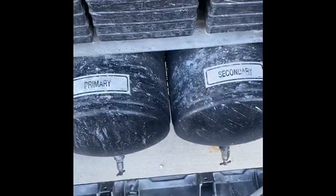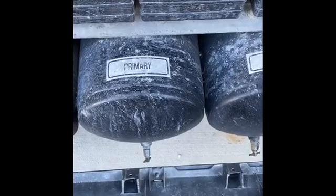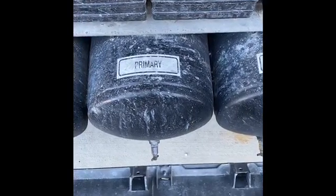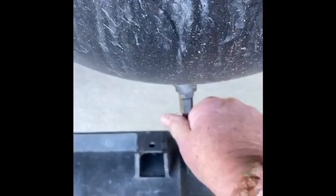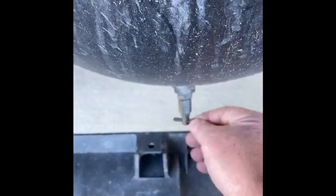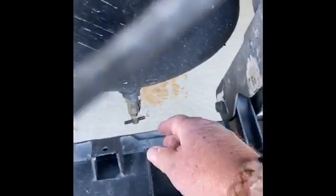On the primary and secondary tanks you may need to release the pressure from the petcocks located at the bottom. You'll turn them to the left and when there's no more moisture tighten them back up. Secondary tanks the same way.